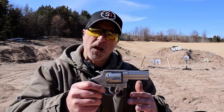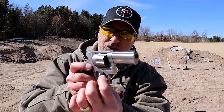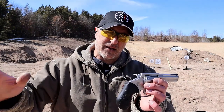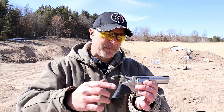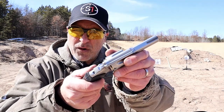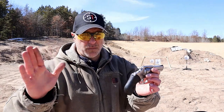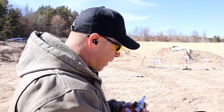The Rossi rotates counterclockwise. One of the things I like about this is the very wide trigger, and it makes that single action so nice. Even the double action is a little smoother with more finger surface on the trigger. Also, the hammer is quite large as well. I've been impressed with this. The MSRP is right around 460, so we have two revolvers with similar MSRPs.